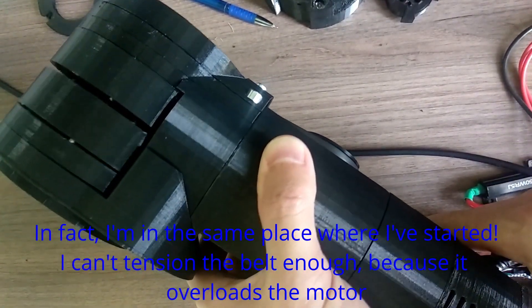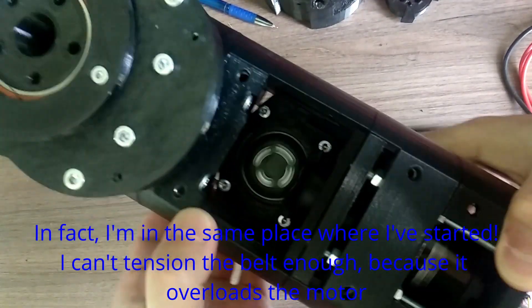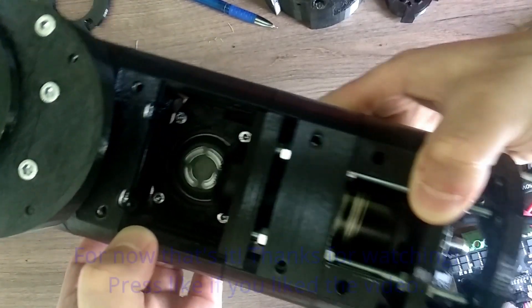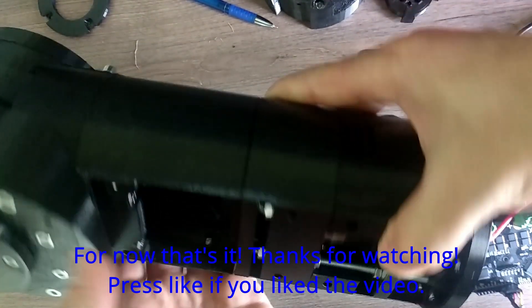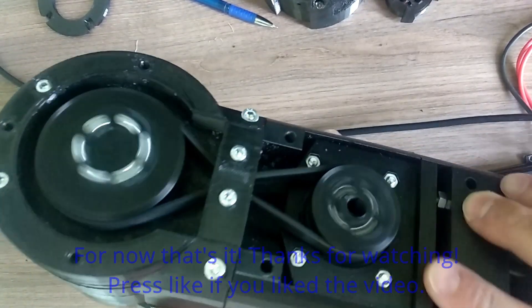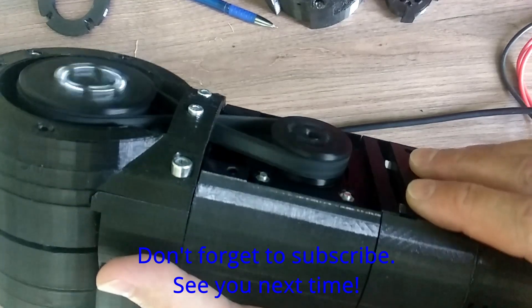In fact I'm in the same place where I've started. I can't tension the belt enough because it overloads the motor. So for now that's it. Thanks for watching. Press like if you liked the video. Don't forget to subscribe and see you next time.